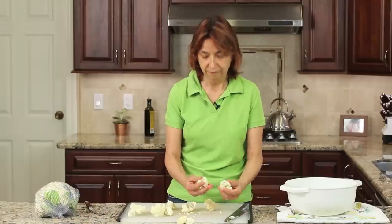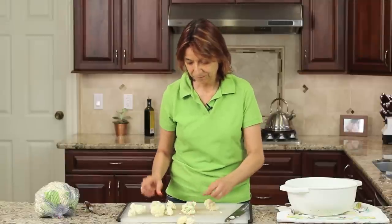Much better than trying to cut it from the top down. Alright guys, that's it for today — just a quick tip on how to do your cauliflower, and I hope it helps. Thanks for watching, and don't forget to subscribe to my channel and leave me a comment. We'll see you in the next video. Take care.